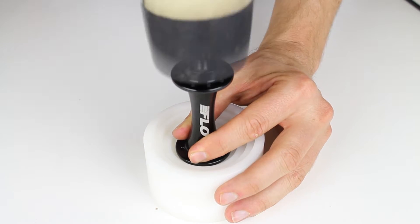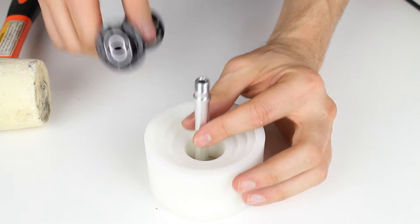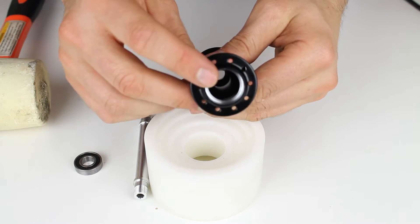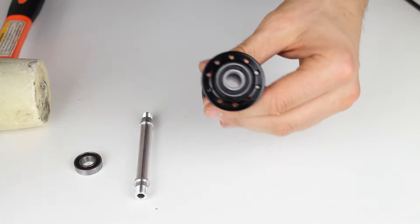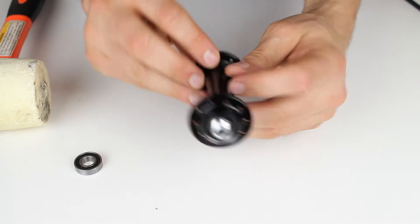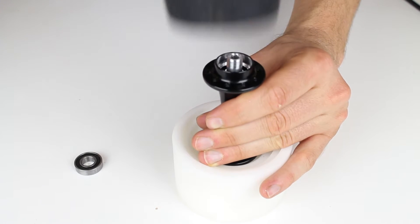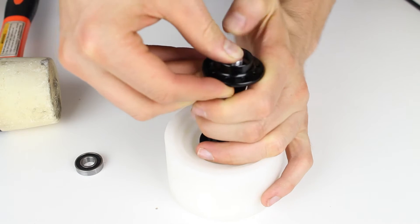You just tap the axle out. It pops out and normally your bearing will pop out with it, so you can remove that bearing and you have the axle. What you're left with is an empty hub shell on one side and the bearing still on the opposite side. The best way to get that out is to put the axle back in and either press it out with your fingers or use the tool and tap on the other side to pop it out.